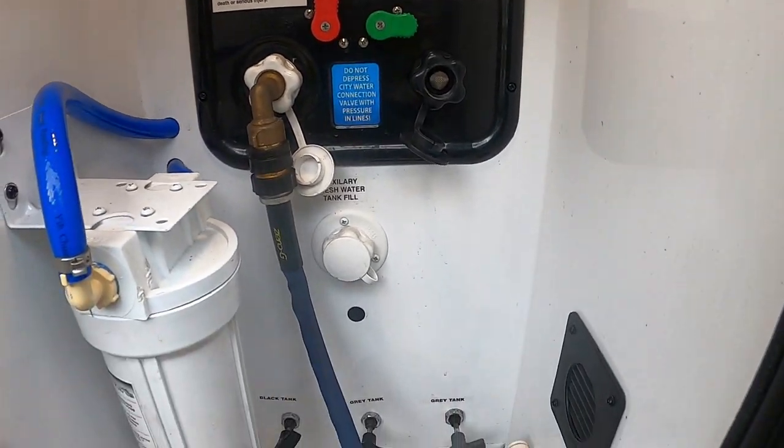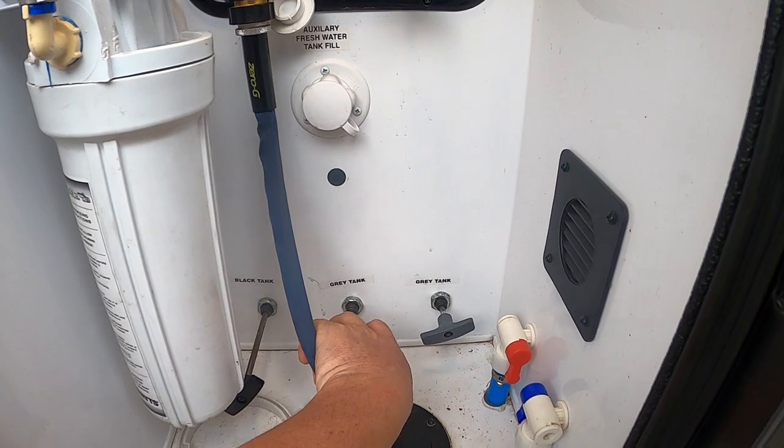We've let our freshwater tank sit with fresh water overnight and our black and gray tanks have been sitting with the bleach and water mixture. Now it's time for the last step — running all of the fresh water throughout the entire system. If we were on the road I would have skipped letting it sit overnight and gone straight to flushing, but since we had the time I decided to let it sit one more day. Let's go ahead and dump our black and gray tanks to make room for the fresh water.